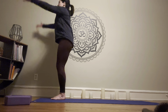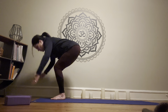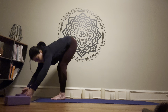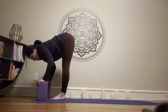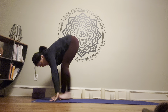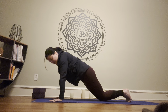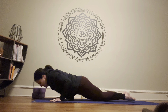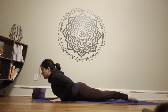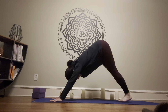Inhale, sit to chair pose — arms can be out or in goal pose cactus arms. Exhale, fold over the legs. Inhale halfway lift — you can have your blocks by your legs. Exhale, fold. Step back to plank. Take one breath in plank. Let the knees come to the ground, leaving the knees behind the hips, and slowly lower down with elbows tucked in by the body. Take cobra — lift the chest, squeeze the elbows, engage the legs and the glutes. Exhale lower, inhale lift up to down dog, exhale here.